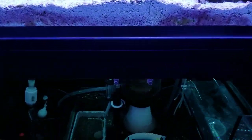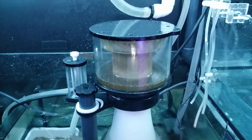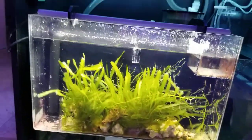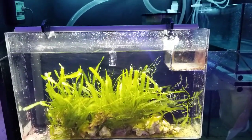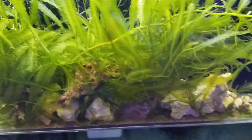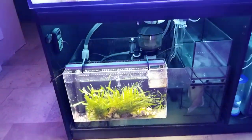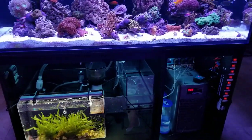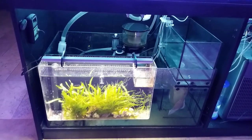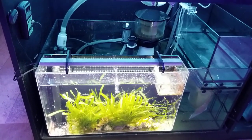The sump — still the same, no changes here. The Simplicity Protein Skimmer: you can see some dark nastiness happening there. And the hang-on-the-back refugium that I have hanging on the front of my sump — I just turned the lights on so you can see. It's very healthy. I've spent quite a bit of time keeping track of turning the lights off and on because it does like to grow cyanobacteria in that little low-flow area. So sometimes the lights are out for a couple of days, then I turn them back on and everything's fine.